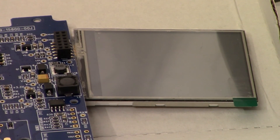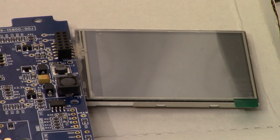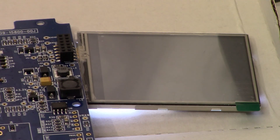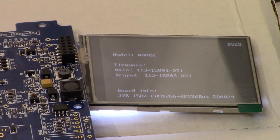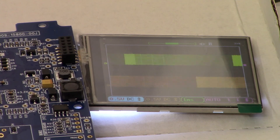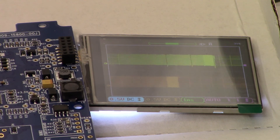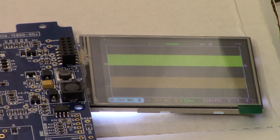The first step is to connect the micro USB to a power source and turn it on. Okay, it's coming to life, it's going through its test — and that's a good first step. At least we know we have a good screen.